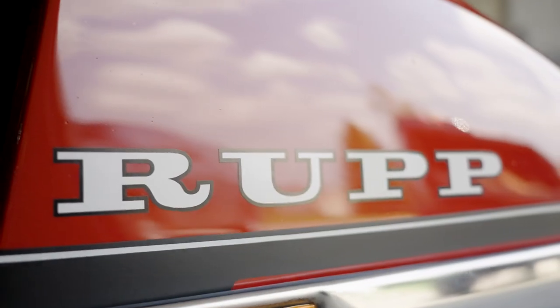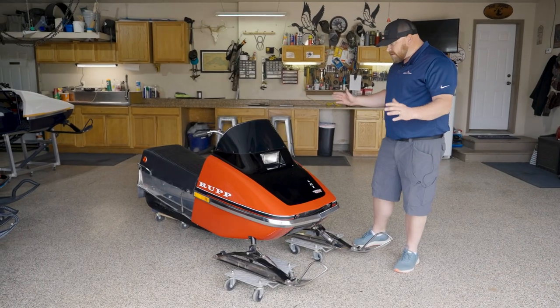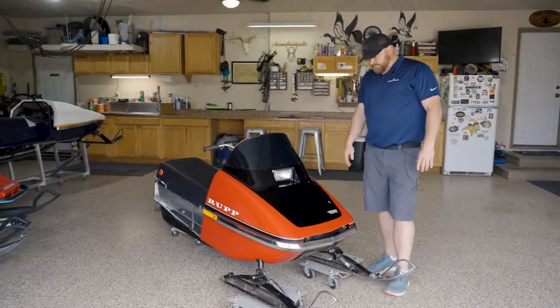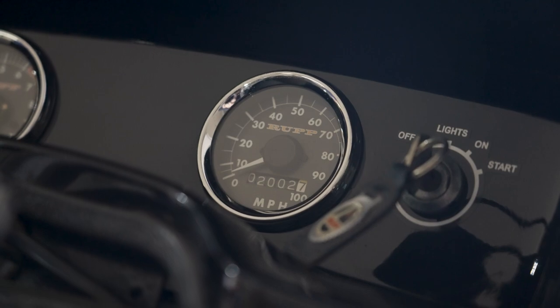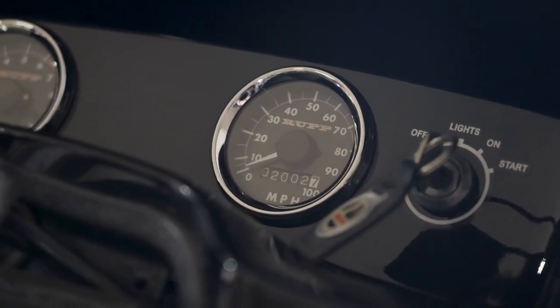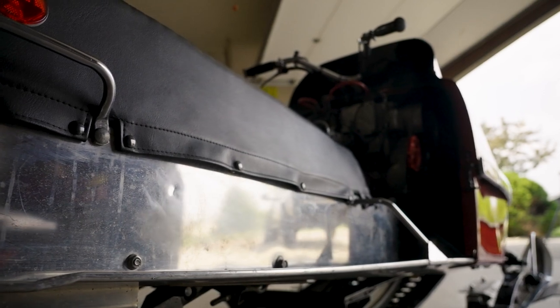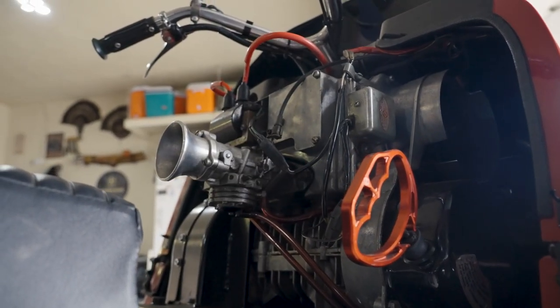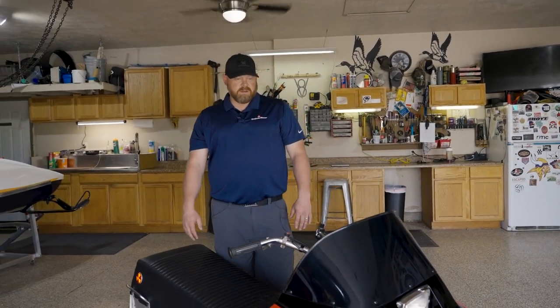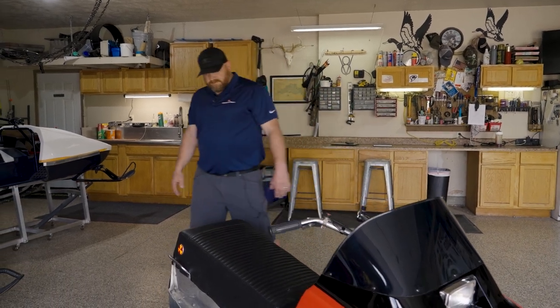This is a '73 Nitro 400. Kind of customized a little bit, not crazy, but a gloss paint job. These would have originally been flat black with a white stripe, but I felt a little more custom to it. We took away the plastic fairing in the back and made it more open, kind of like the Magnums were, just to give it that sportier, kind of hot rod look to it. So yeah, this is my '73.